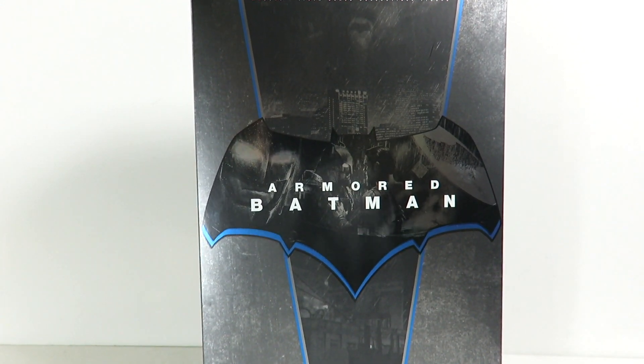Hey, what's up guys? Saha Man back doing another review. If you guys watched my unboxing video for the Batman vs. Superman Armored Batman, we are actually going to be taking a full look at the review of the figure now.